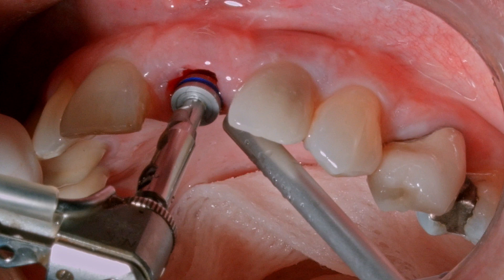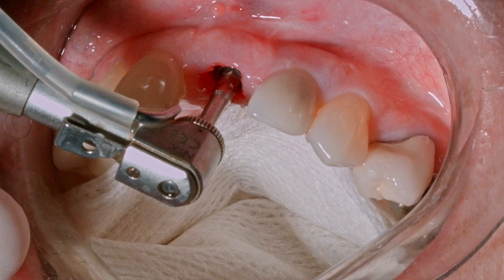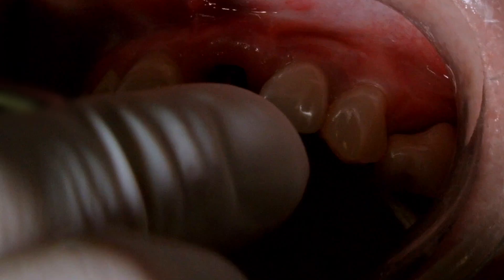Here we're going directly from the number two multi-drill to the number four multi-drill. The multi-drills have a highly engineered cutting capacity and are engineered to match the implant size with excellent precision. We'll see that the implant is able to go into the bone relatively easily but establishes a high primary stability at placement depth.